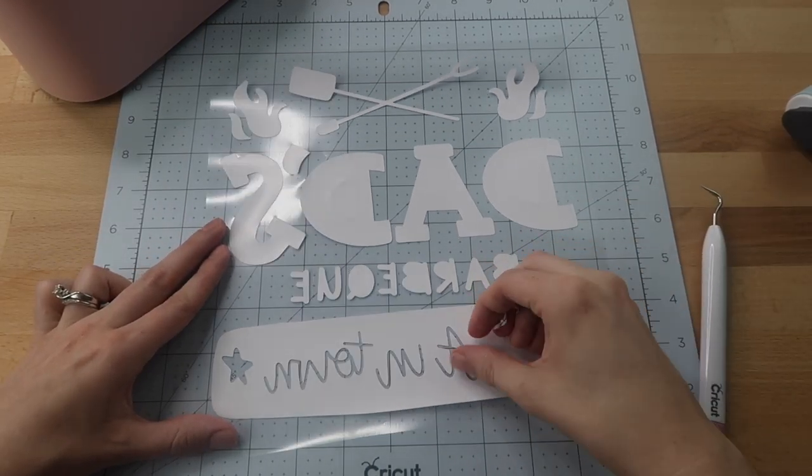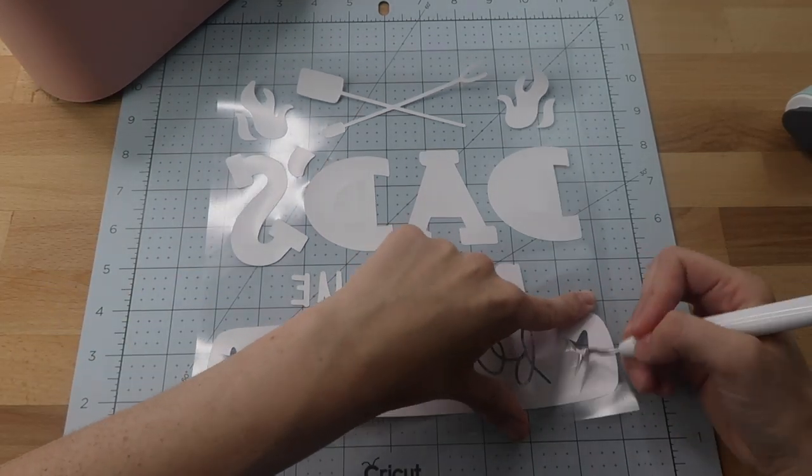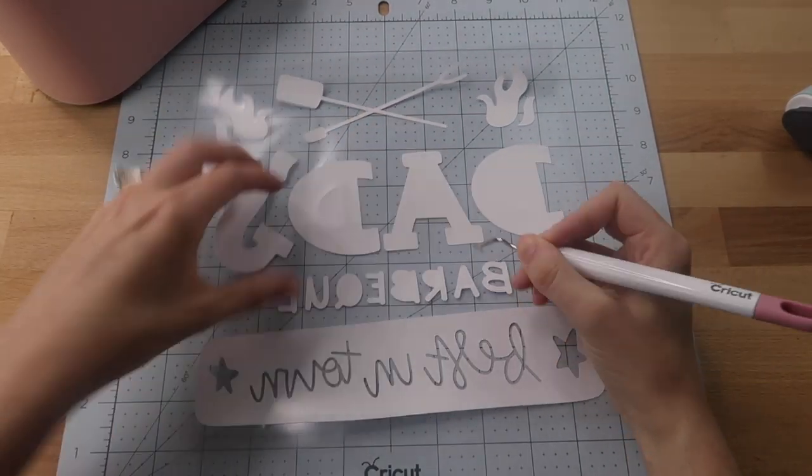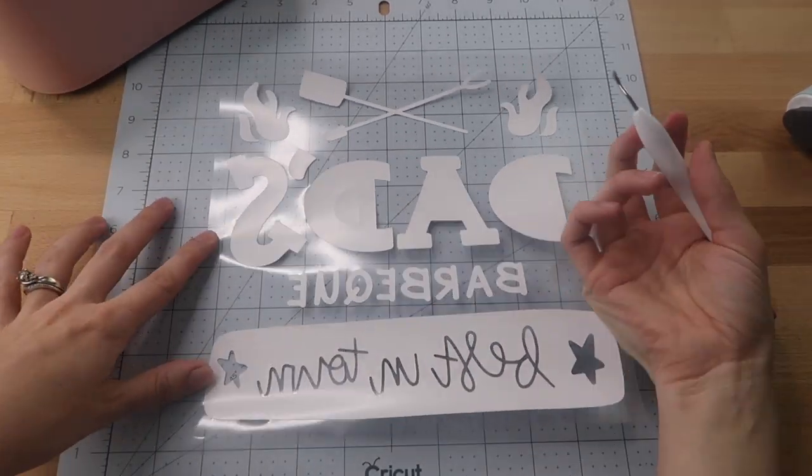I also want to mention we are up to 90 SVG images like this one that you can have access to through my Patreon membership. We add more at the beginning of each month, and you can use these for personal or commercial use.